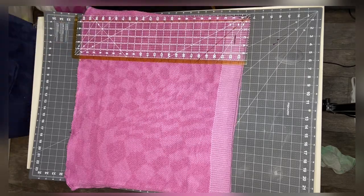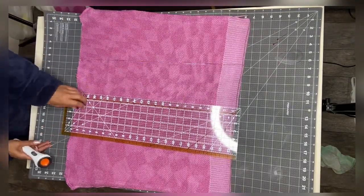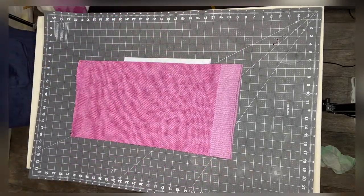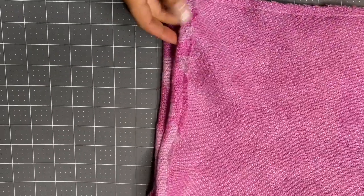I also suggest you cut the sleeves off first and open it up so that it's long enough, because my skirt was actually shorter than I wanted it to be, but it turned out cute anyway. So I used my ruler and I cut alongside of the skirt and I sew it along the sides.